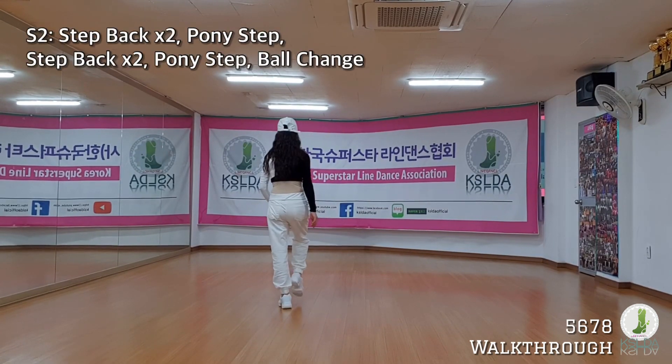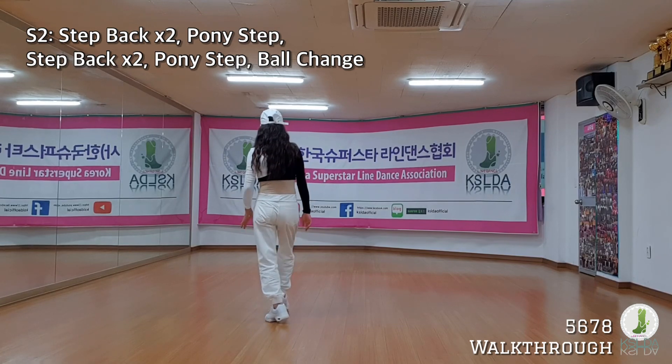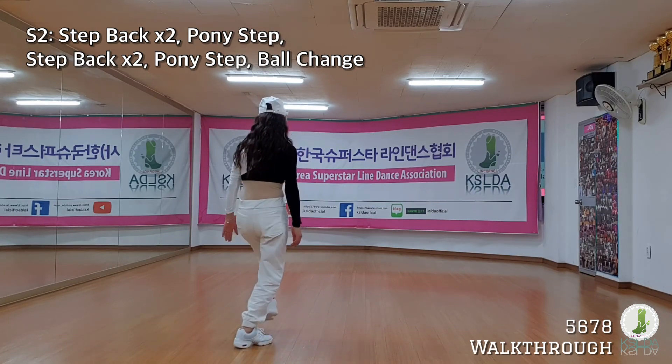Left foot, back step. Right foot, back step. Left foot, funny step. Right foot, back step. Left foot, back step. Right foot, funny step.